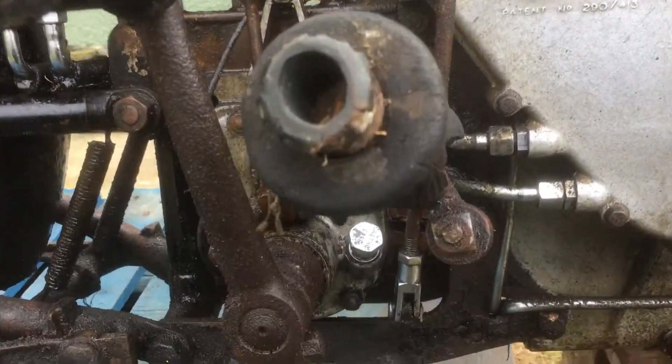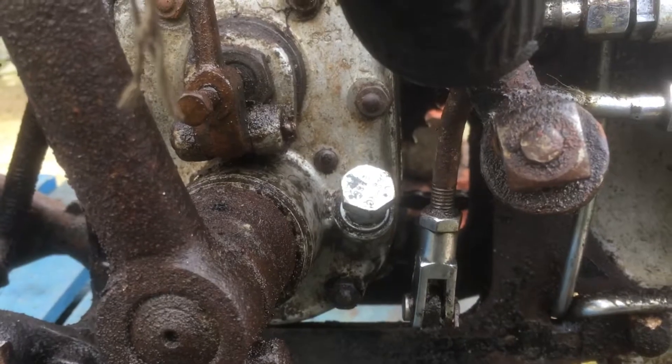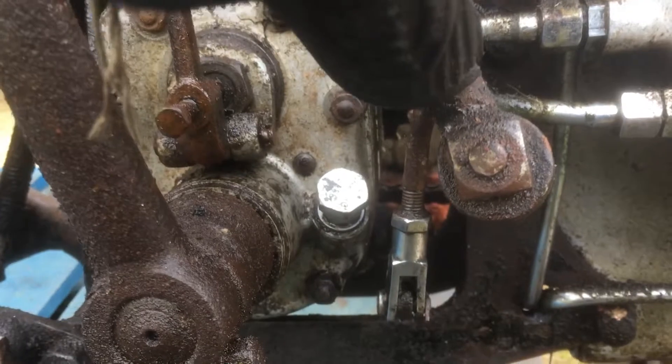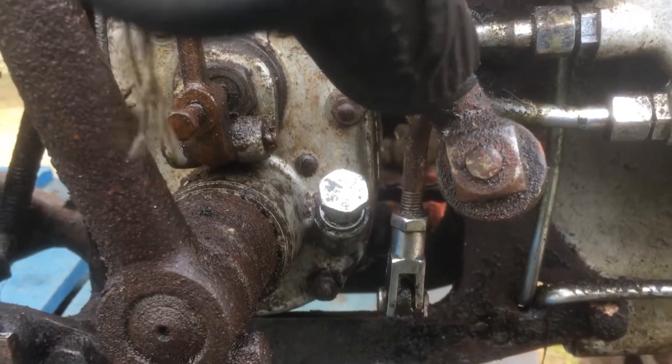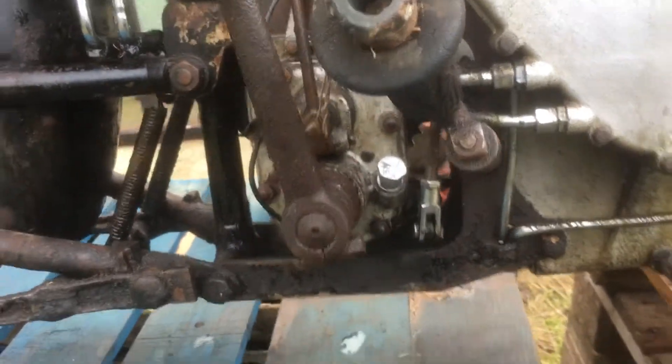I filled the gearbox with 20/50. You can see the gearbox drain plug here - I just opened it up, can't really see anything inside, so I filled it all the way up to the top with oil and put the cap back on and left it at that.